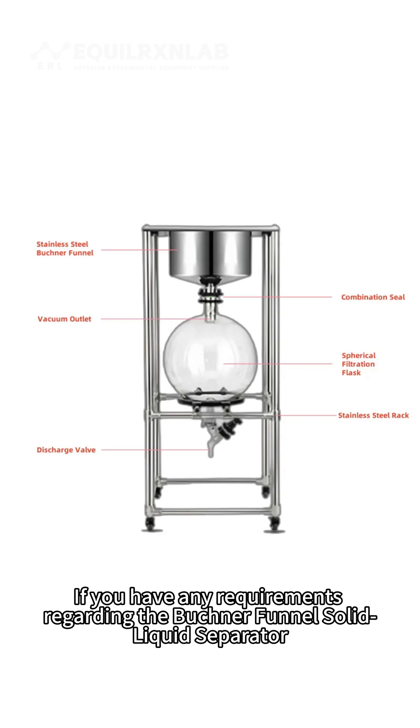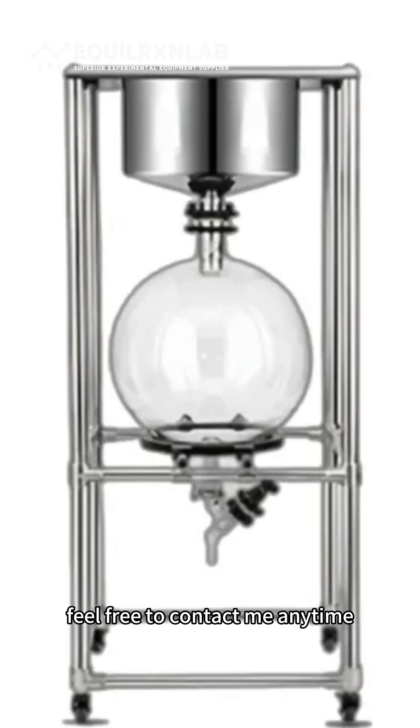If you have any requirements regarding the Buchner Funnel Solid-Liquid Separator, feel free to contact me anytime.